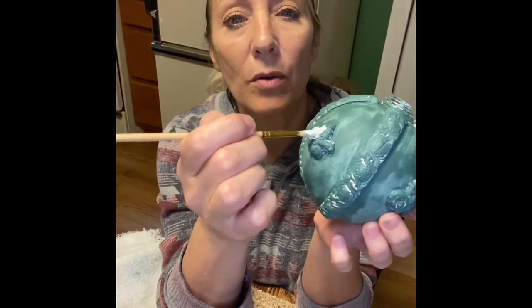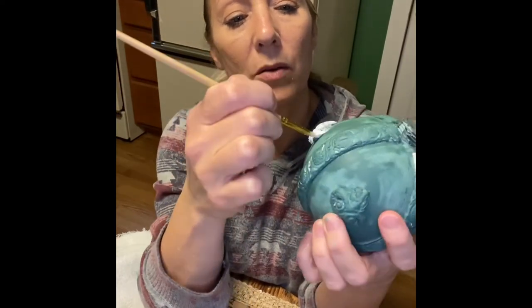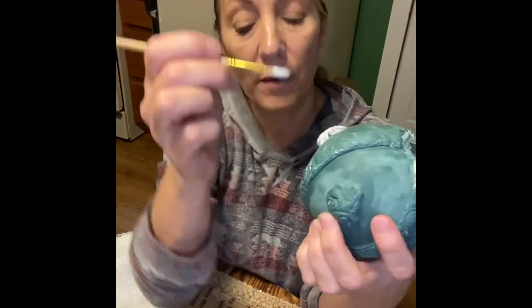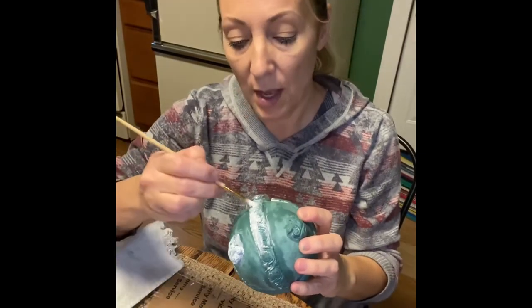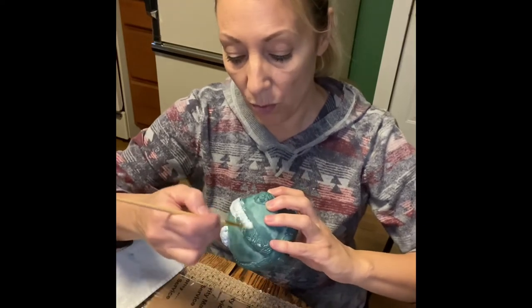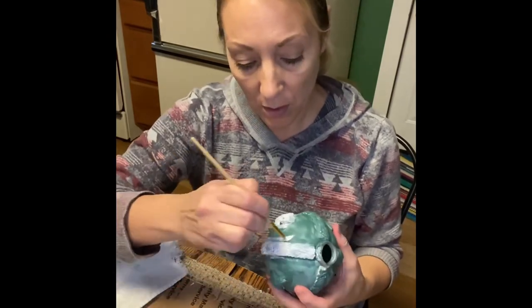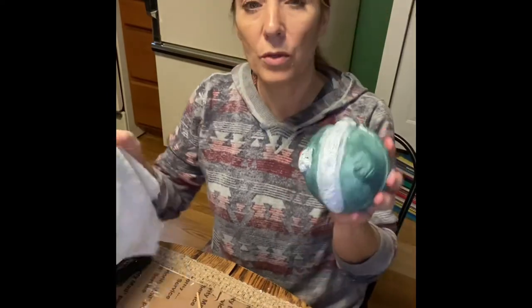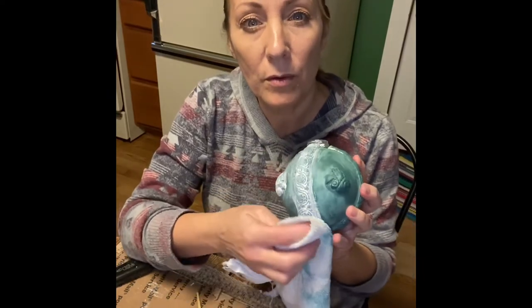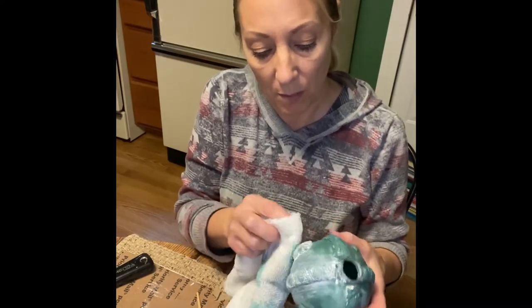I'm going to bring this up closer and go over the areas with white wax, working it down into the little crevices. I'm going to continue until the entire piece is covered, then take a soft cloth to pull away the excess. You can also take a q-tip to pull away the excess from tighter areas.